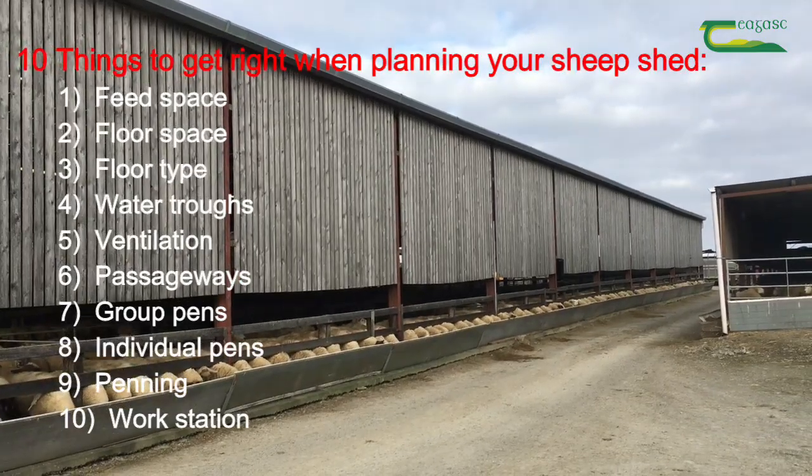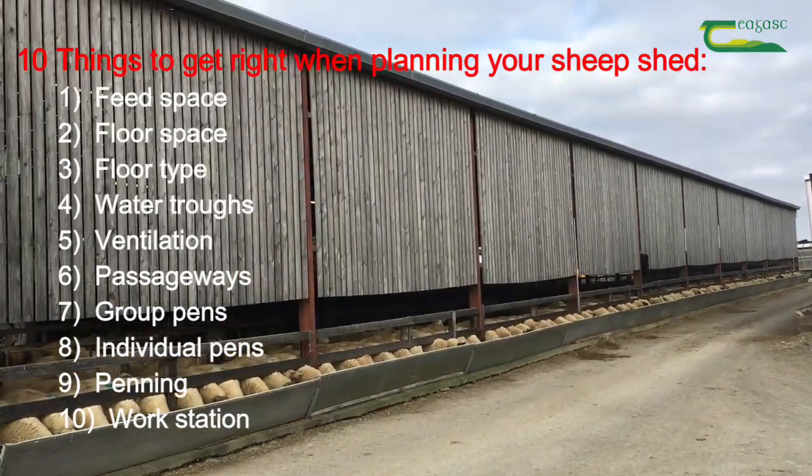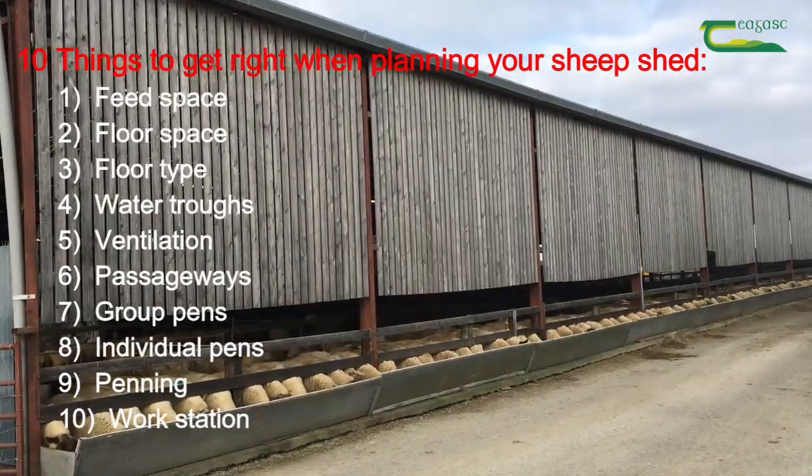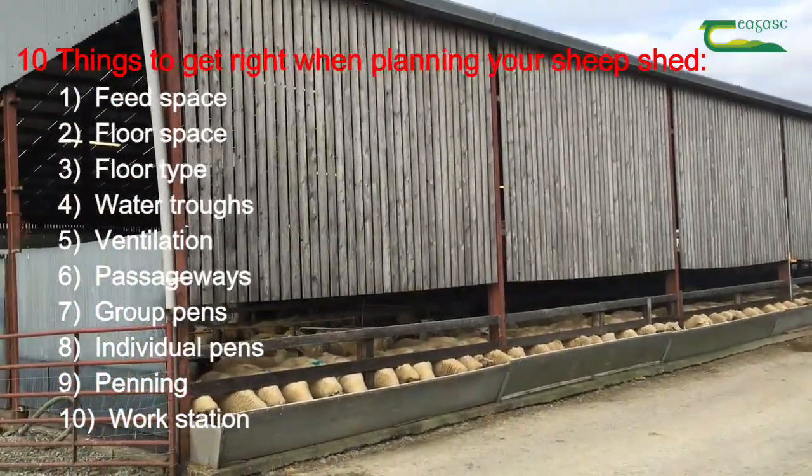These are: feed space, floor space, floor type, water troughs, ventilation, passageways, group pens, individual pens, penning, and a workstation.